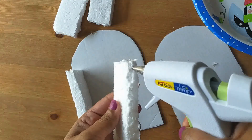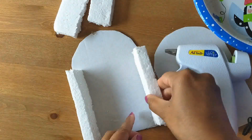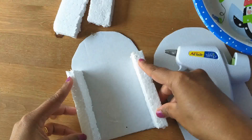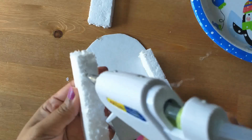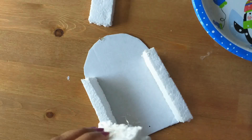This is the base. Now I apply hot glue. We now have a rectangle shape. We will use hot glue to do the end side as well.